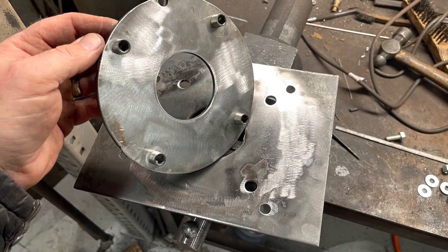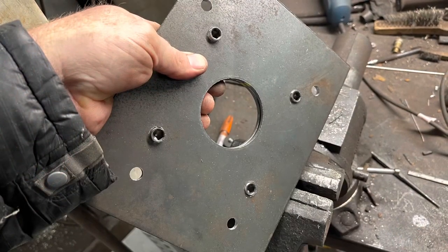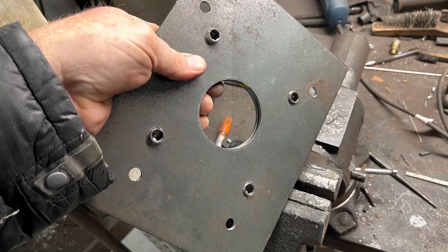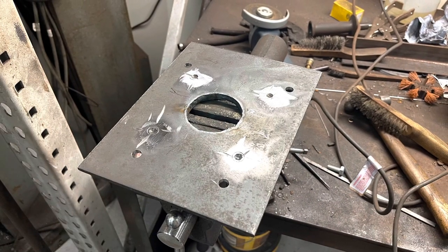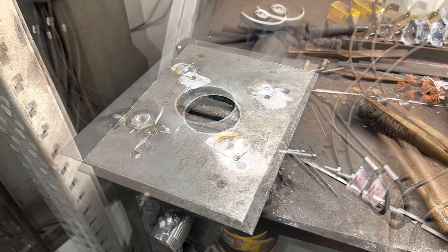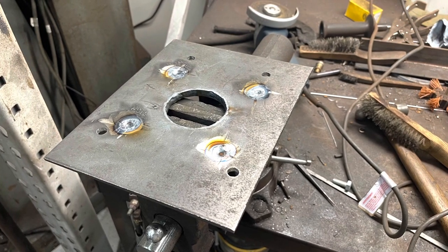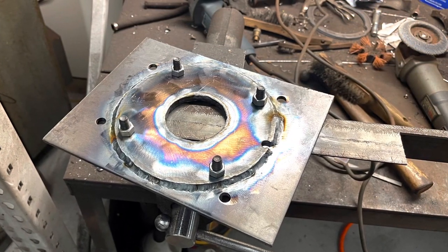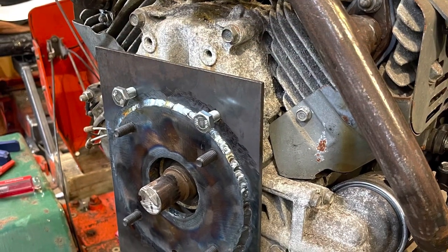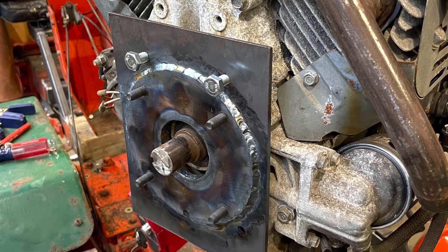Here's where I'm starting to join the two plates together. It has some Allen bolts that I ground down to fit into the recesses on the bigger plate. Then I welded those in place, welded the center, and then welded the outside edge using the TIG welder. You can see where the hydraulic pump sits on that center ring.